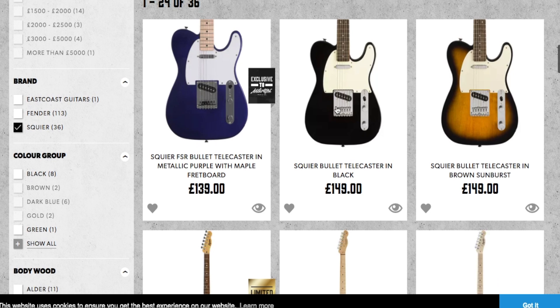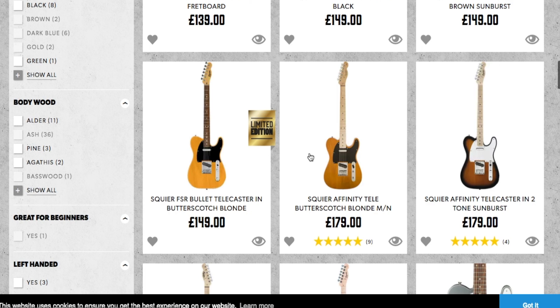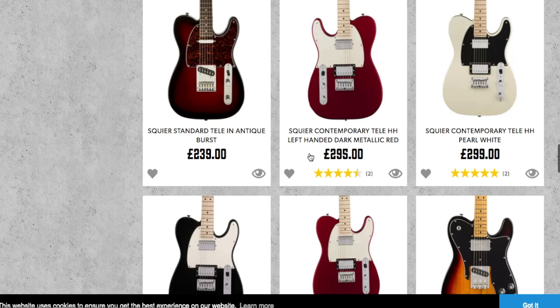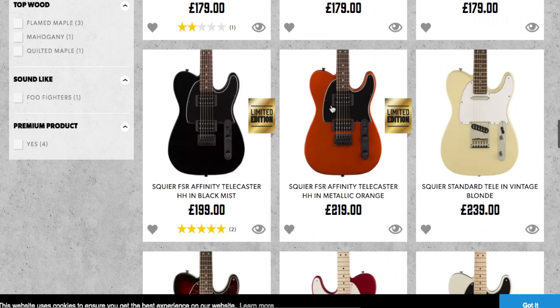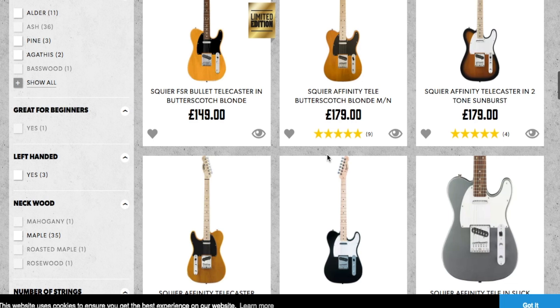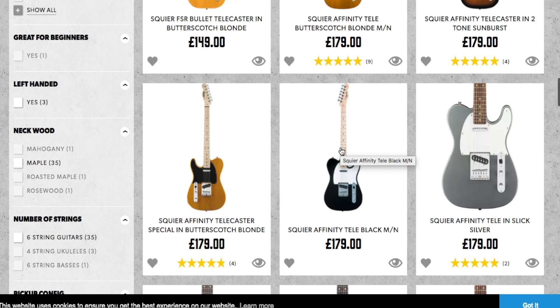We'll go for Squiers, because you don't really want to spend a lot of money on a first guitar. With Squier models you start off with the Bullet, which is the entry level, then the Affinity model, and then the Contemporaries which are really nice guitars, then the Classic Vibes which are more expensive with a much better finish - you feel like you're playing a Fender guitar. Personally, I would go with the Affinity model over the Bullet - the fit and finish is a little better, the frets will be smoother, and it will make you want to play more.